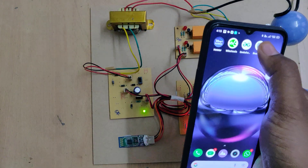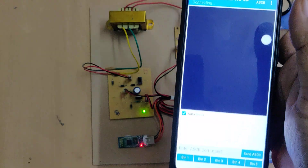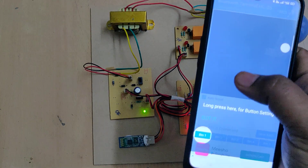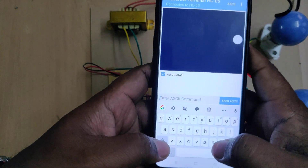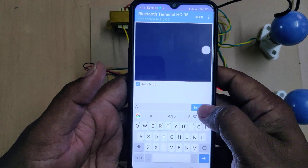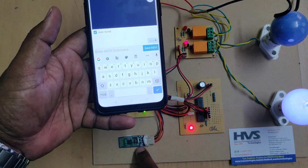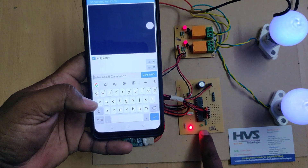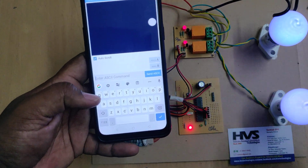Now open the installed application and you will see HC-05 listed — it is now paired. After pairing is done successfully, go to the Enter ASCII Command field. Capital A and capital B turn on the two devices. I'm entering capital A and sending the ASCII value — the device gets switched on. Once pairing is done from the application, the Bluetooth blinking slows down. I'm now entering capital B. Every received character causes a light blink, and if the command is valid, the relay switches on and the bulb switches on.